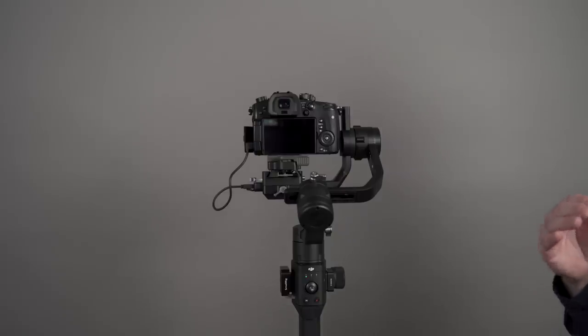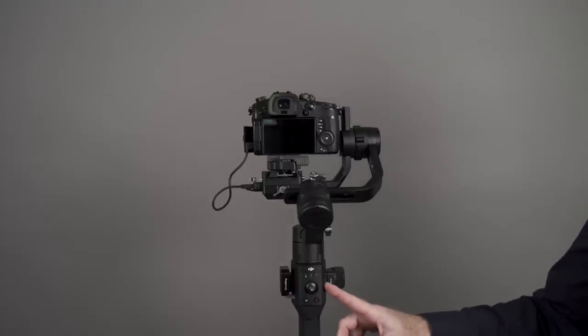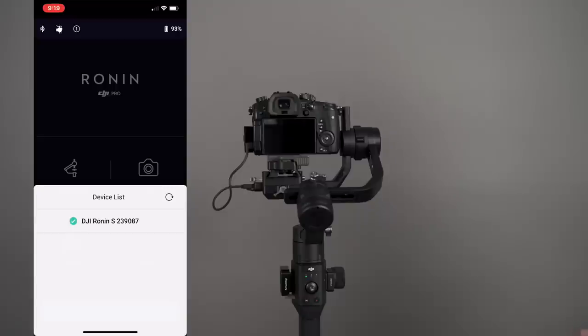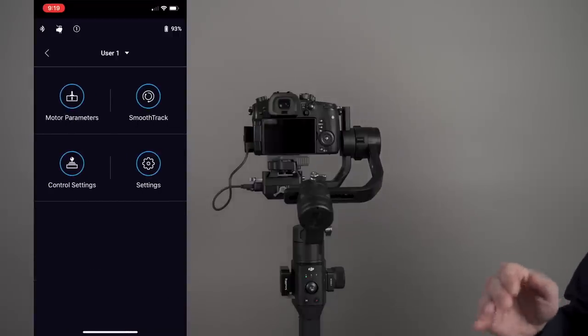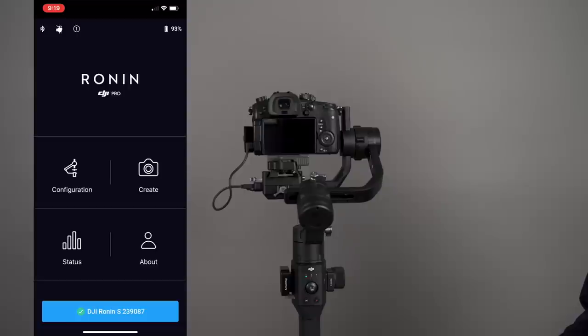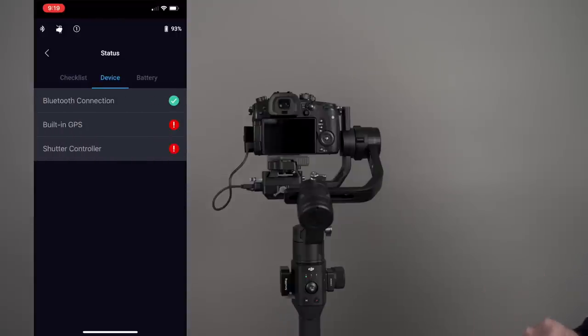The next step is to turn on the power. Hit the first button on the grip, then hit the second button. You'll see all three lights light up and hear a noise, indicating that the Ronin-S is on. Then you'll be able to connect to the app. In the app, if you click on Configuration, you'll see Motor Parameters, Smooth Track, Control Settings, and Settings. There are different users available — Create, Status, and About. If you hit Status, you'll be able to check your device and battery power.